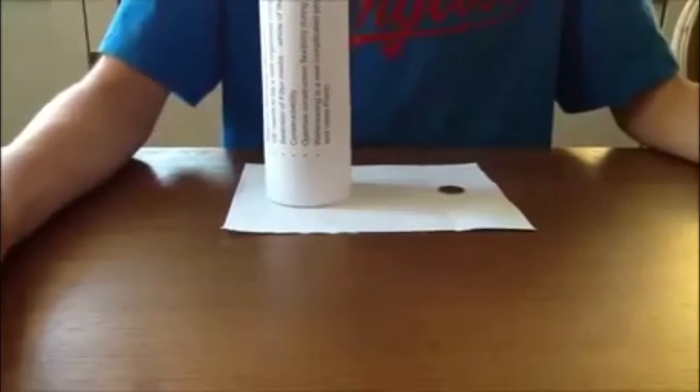Hello everyone, Sephora Ballstude here. Today I'll be doing an illusion magic trick kind of thing. First I'll perform it and then I'll tell you how to do it at the end. So here's how you do it —